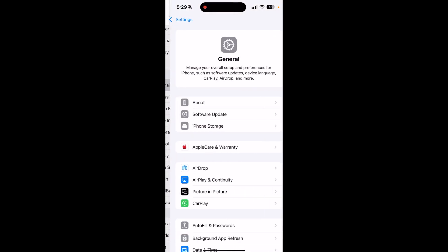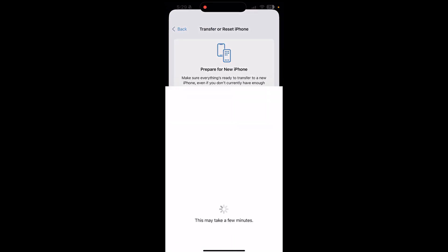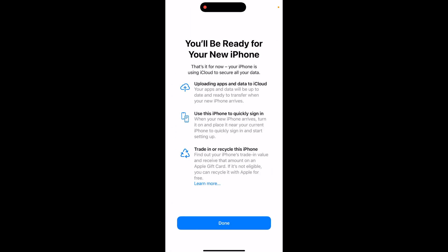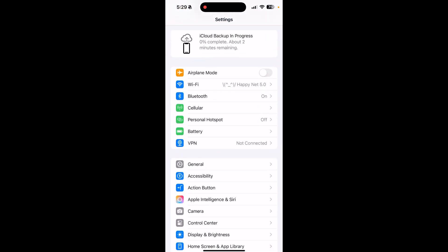The first thing you're going to want to do is on your existing phone, go to Settings, then General, and at the bottom you'll see Transfer or Reset Phone. Click Get Started — this will help you create a backup of your existing phone. Click Continue, it lets you know what you're going to back up. You can click Done, and there's a percentage at the top showing how much of your phone has been backed up on iCloud. If you don't use iCloud or don't have enough storage, Apple will give you additional storage to back up your phone. When you go on your new phone, you can choose to restore that backup.